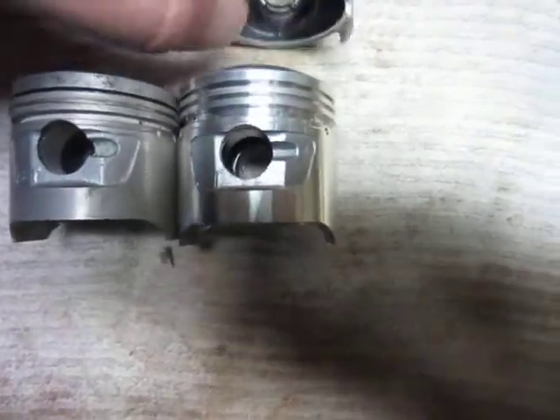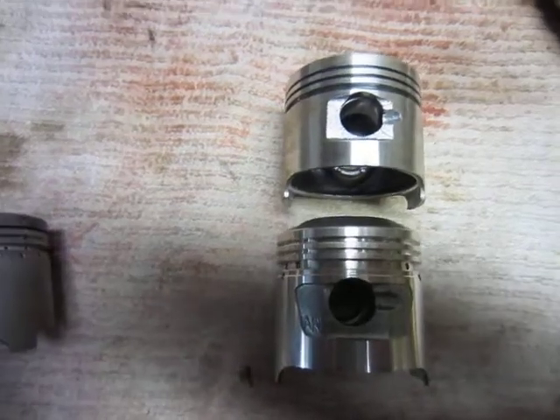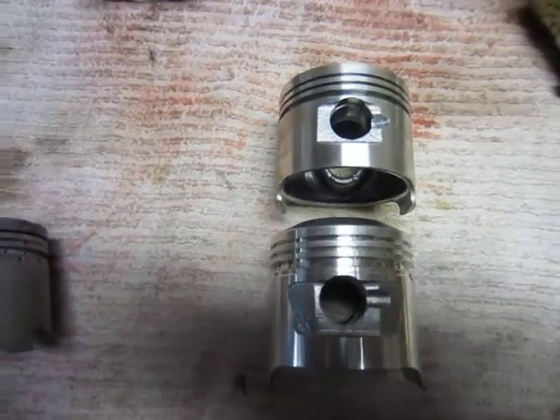I've got two 80/81 pistons with rings, wrist pin, clips, and all that. If anybody's looking for one, just let me know.